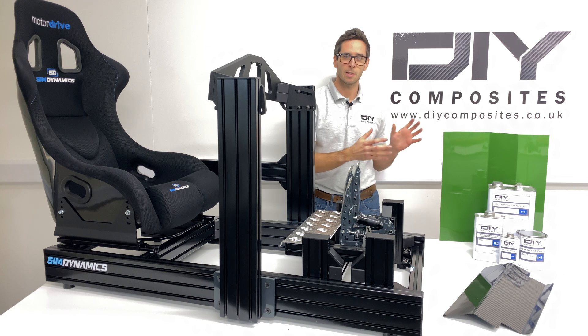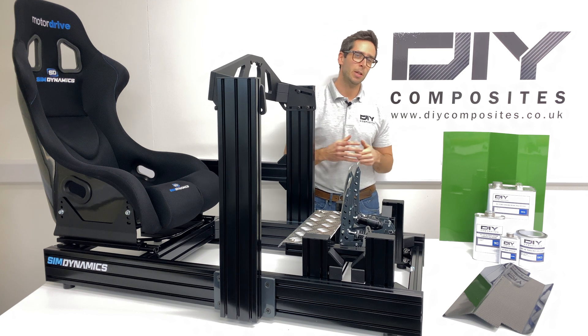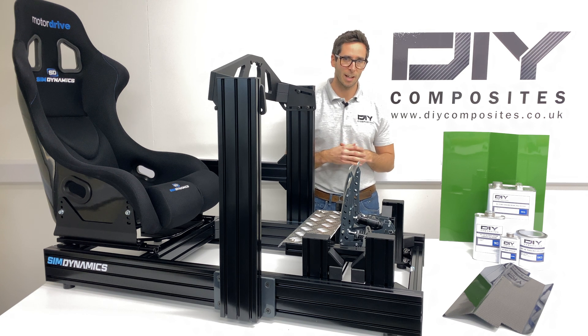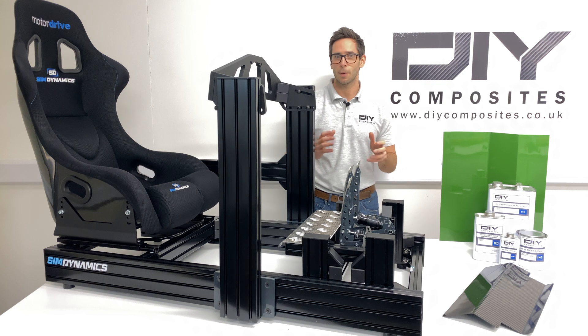Our Eco Mold system is fantastic for making components using the wet lay process or the infusion process, as we will later on, but can also be used for short-run out-of-autoclave pre-preg curing. This is the first of two parts — we'll make the mold in this video and infuse our part in the next.